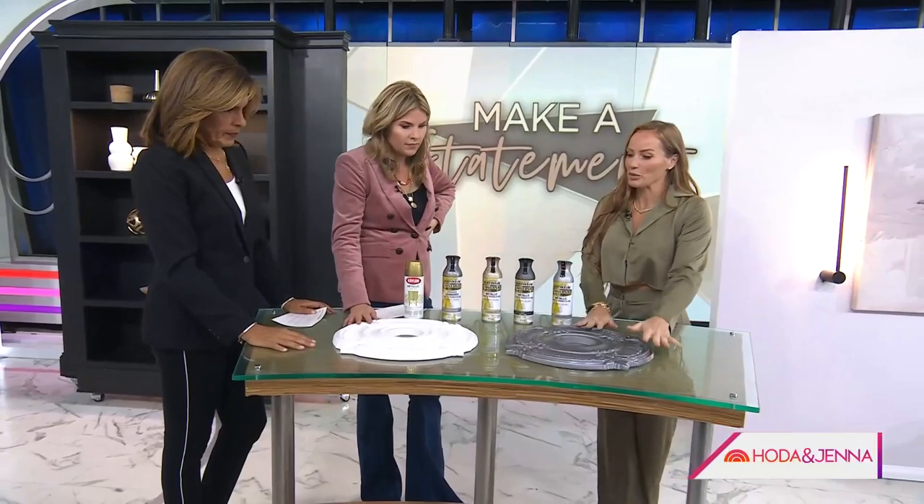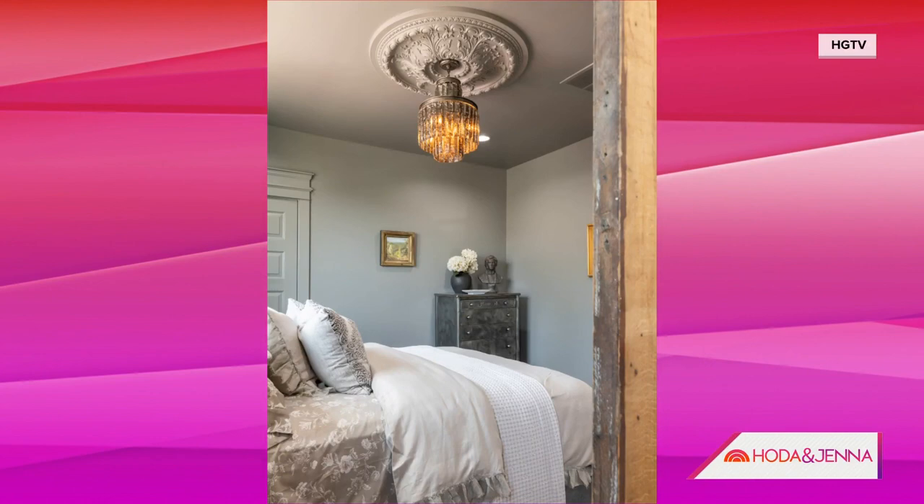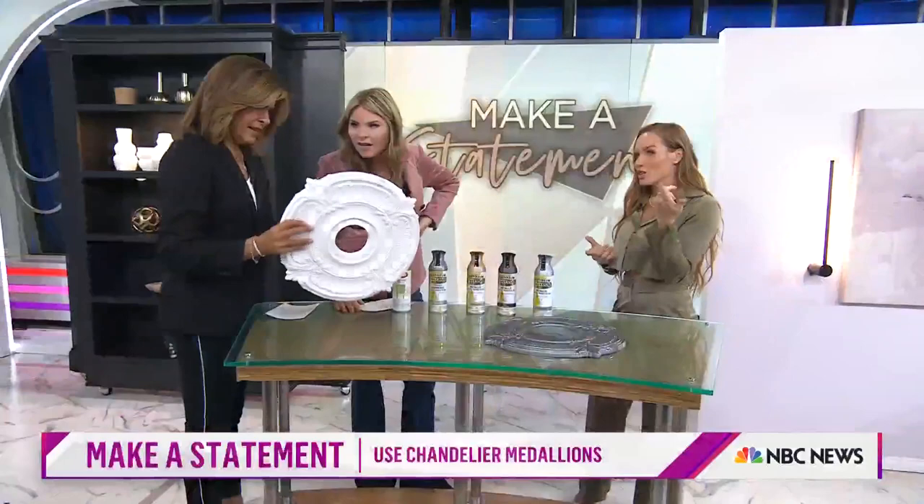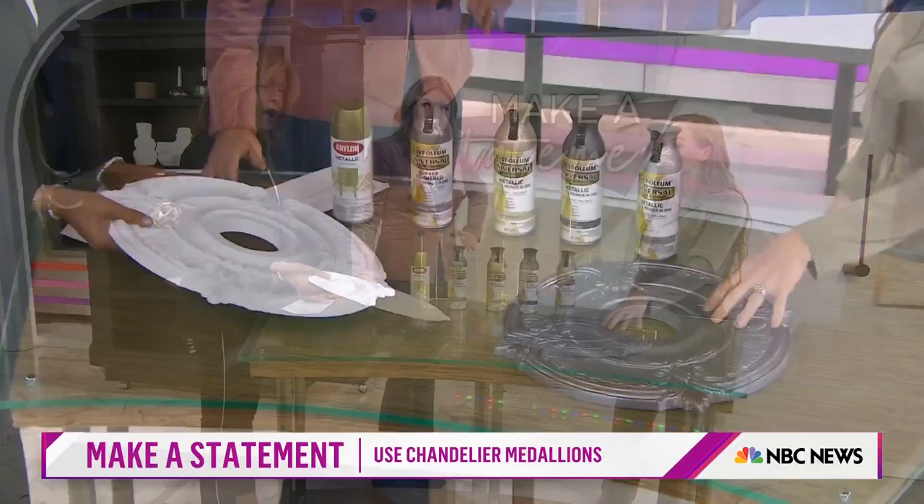Let's talk about some other ideas to elevate the lighting. I think this is the new 'put a bird on it' — put a medallion on it. It goes with every light fixture and it just makes it incredible. Look at that molding! So this is in the property. You can find them at Home Depot, Lowe's, Amazon, anywhere. I think that's a 36-inch one. On a big chandelier or a small light fixture — this one's probably about $35.